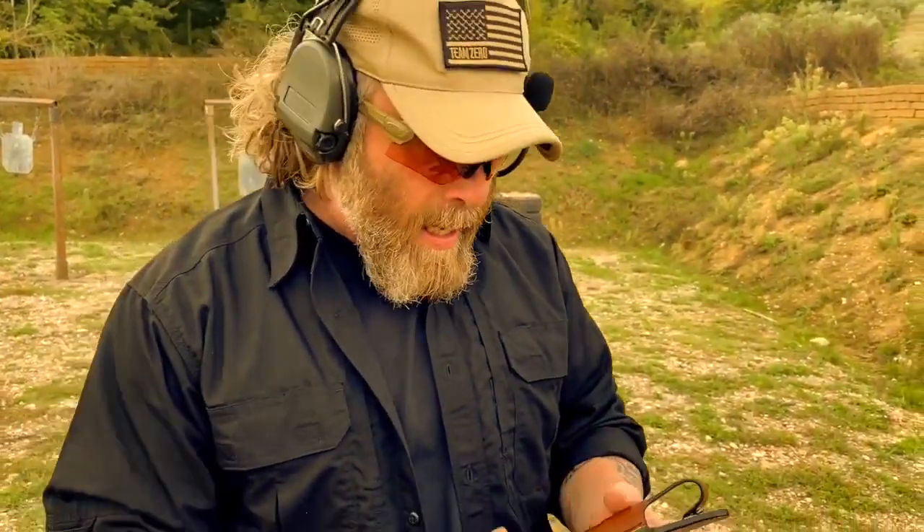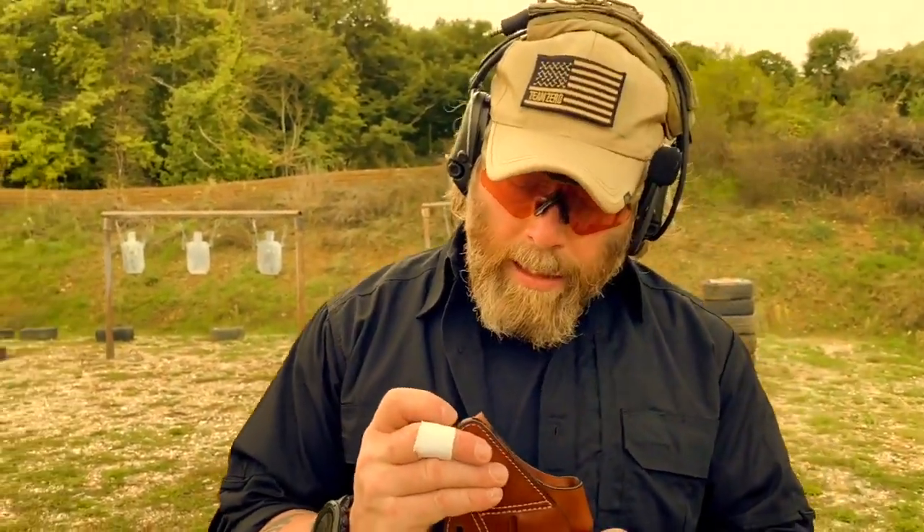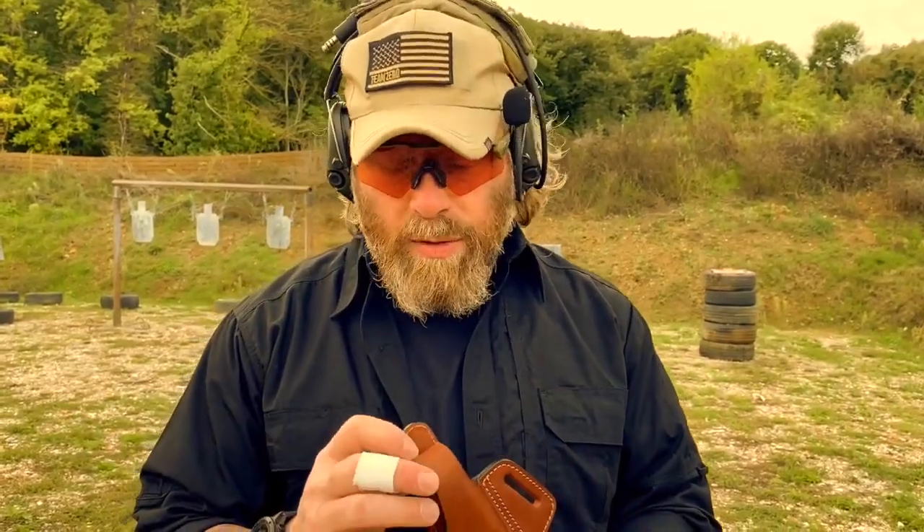As I said in the other videos, the quality is top-level — it's the finest leather you can find in the market. This is a Level 2 holster. Normally when working CCW I use Level 1, but some government agencies require Level 2 as a minimum level for their officers to carry a firearm.